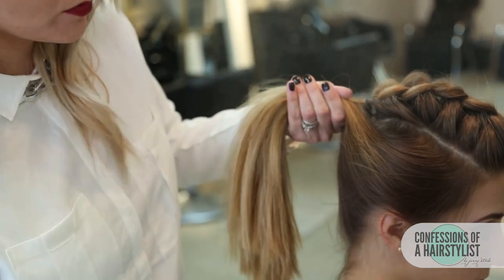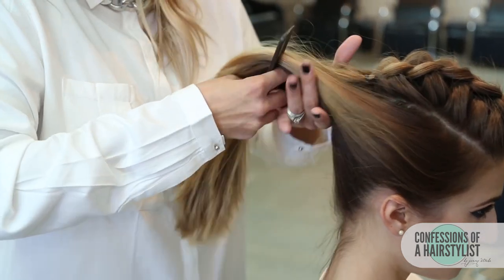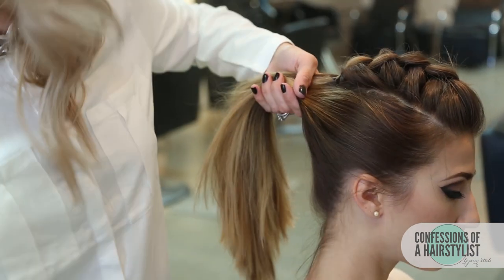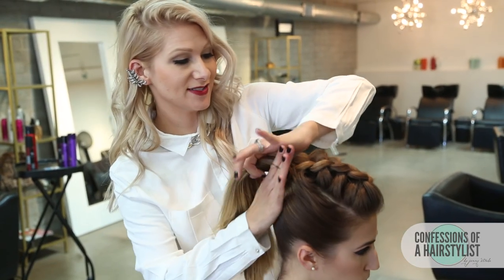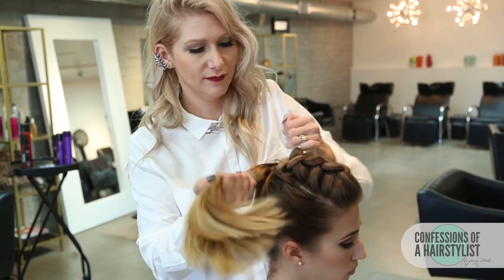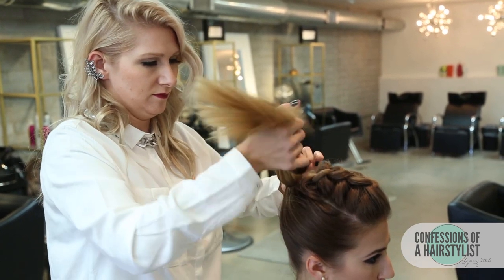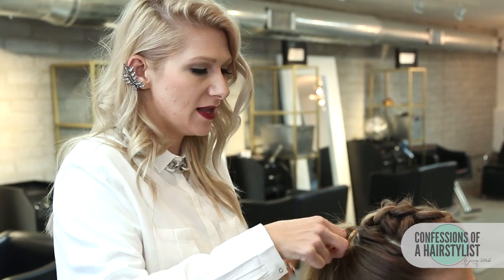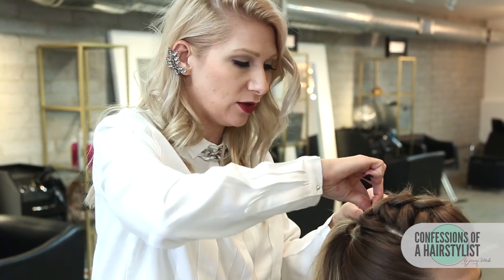I'm going to spray the hair a little bit with hairspray and then simply comb it back. Lola has a lot of little flyaways — her hair is really silky and really healthy — so we just want to give it a little bit of texture so it stays and holds for us. Now I'm going to secure it with an elastic. Then I'm going to take a little bit of hair from underneath and simply wrap it around our ponytail to hide that elastic, then secure the ends with a bobby pin.